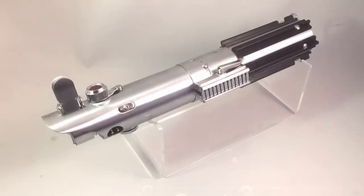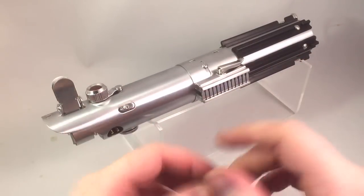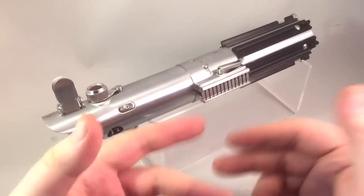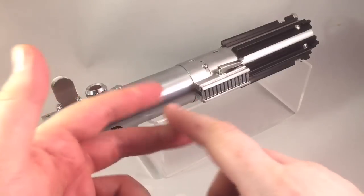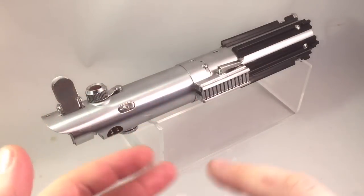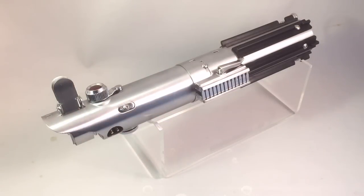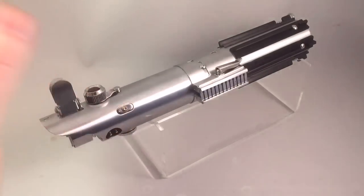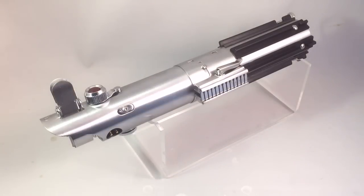They decided to go ahead and do a run of the Graflex sabres and essentially sell it as a kit. So you would have all the pieces you needed to either make it a version from A New Hope, or the version from The Force Awakens, or the version from Empire Strikes Back. It would have removable thumbscrews, removable glass eyes, different cards, different grips — it all comes as part of the kit.